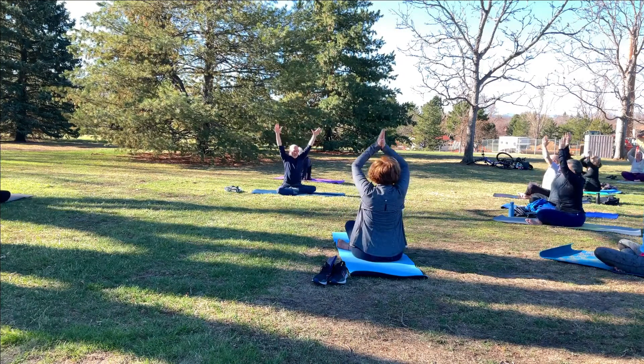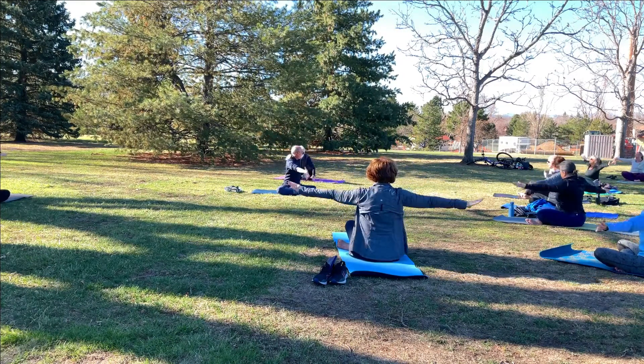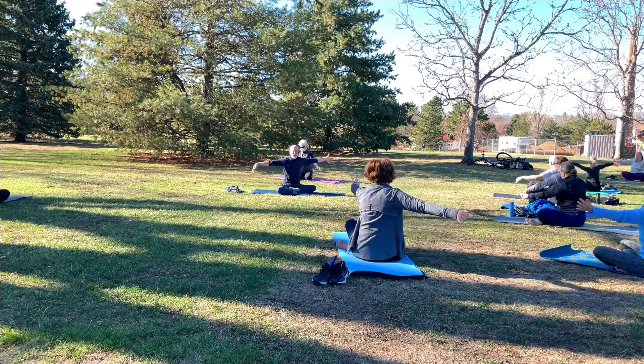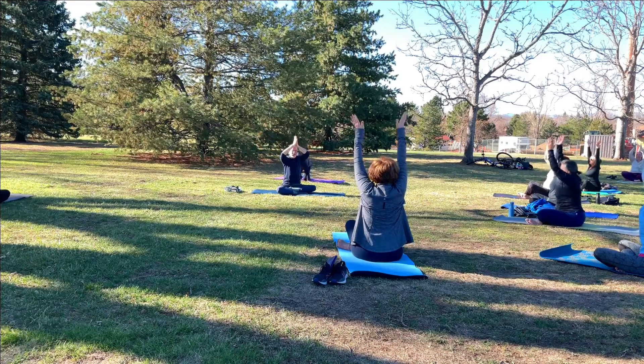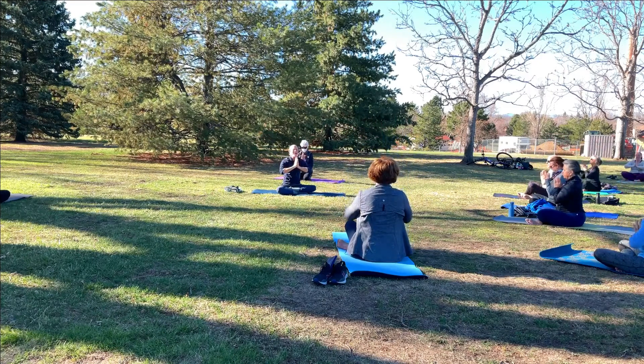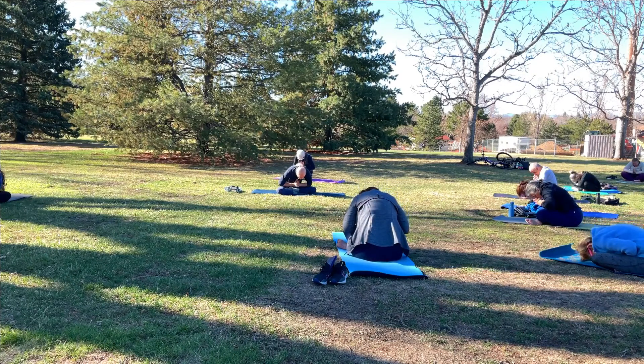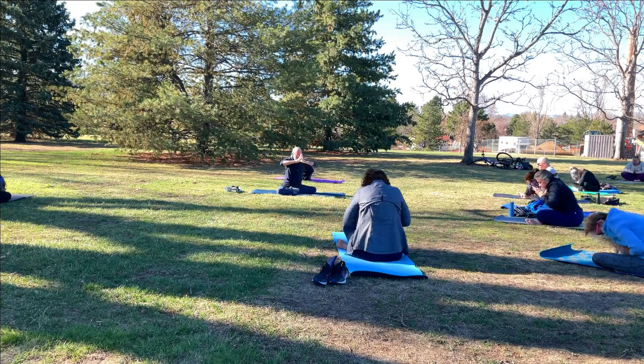Reach the arms high and out to a T. Take your twist to the right this time. Inhale back to center, arms reach high. Exhale the hands to heart center. Second time rounding forward — chin to chest, draw your navel in, bring your forehead down towards the mat. Maybe feel a stretch in the low back as you do that.